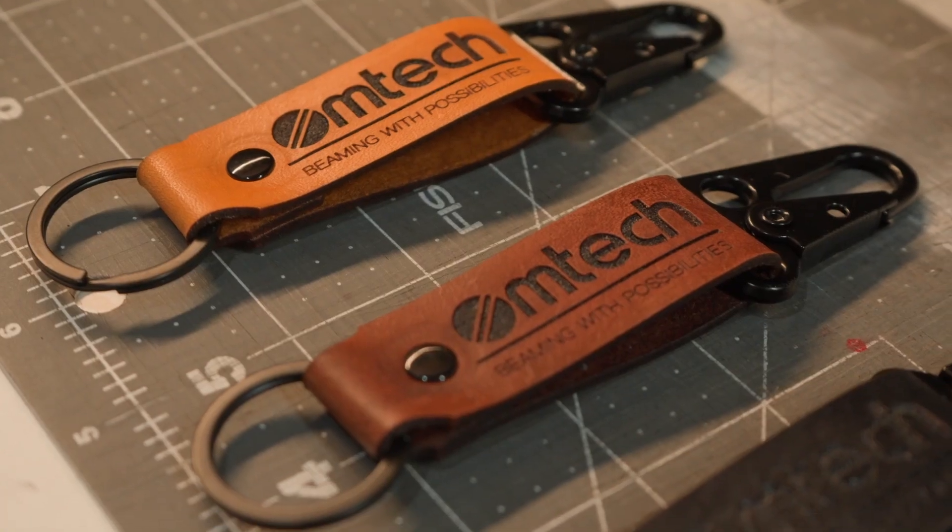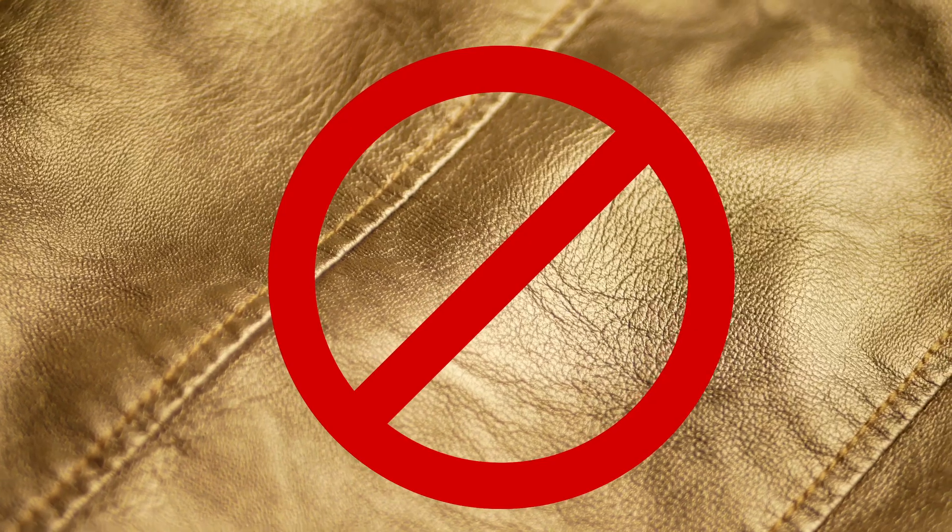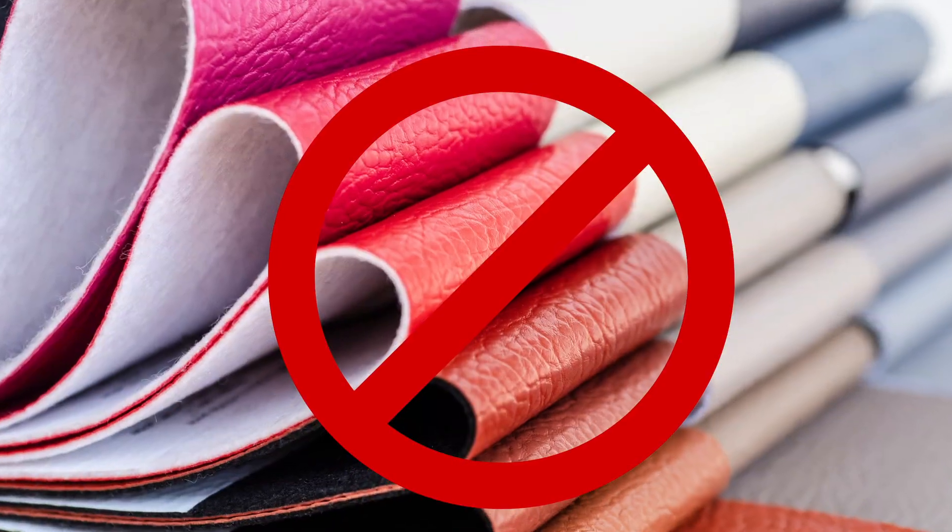Real leather works great — making wallets, keychains, bags, cutting, engraving — CO2 lasers work great with leather. But always try to avoid synthetic leathers and PVC, as they're very toxic.